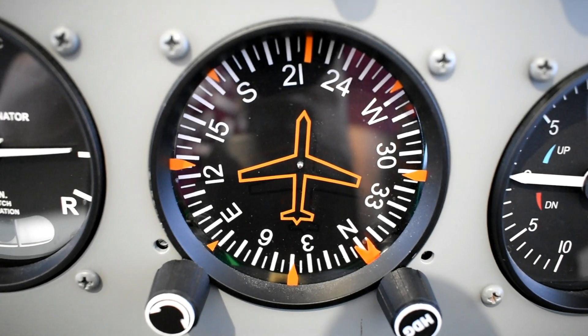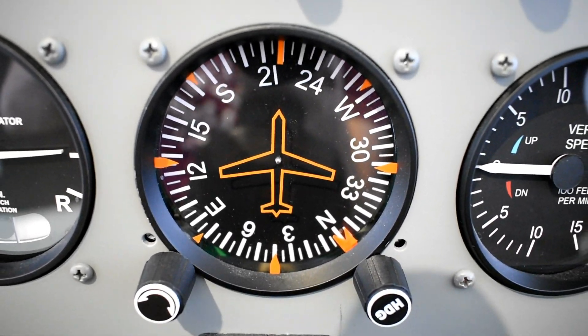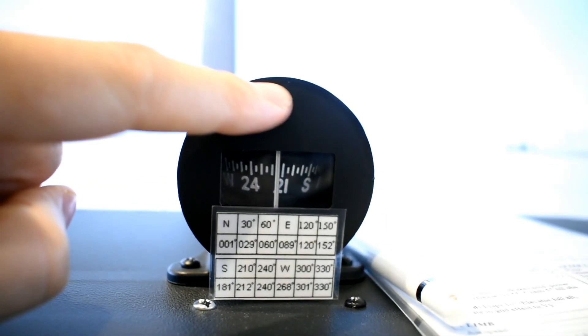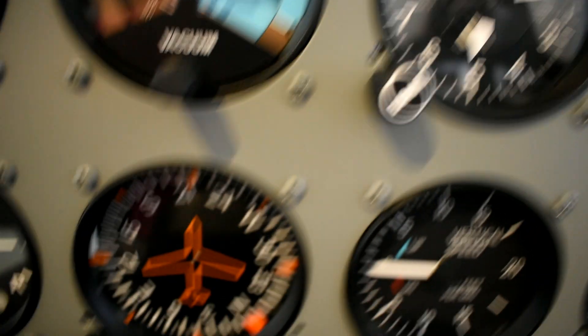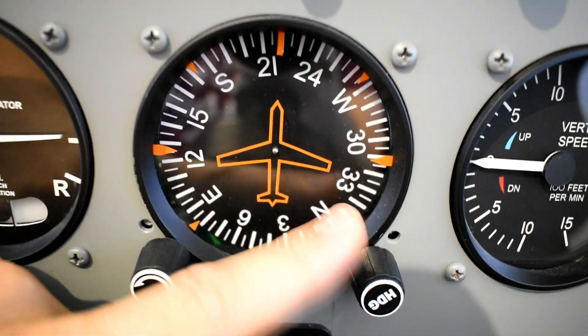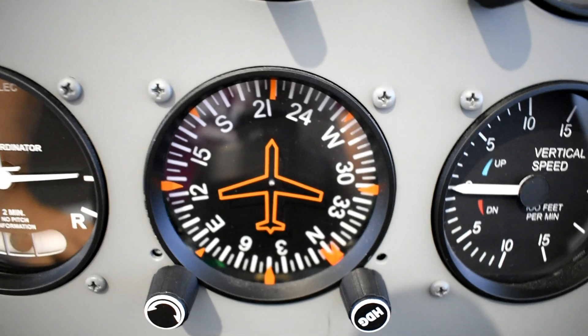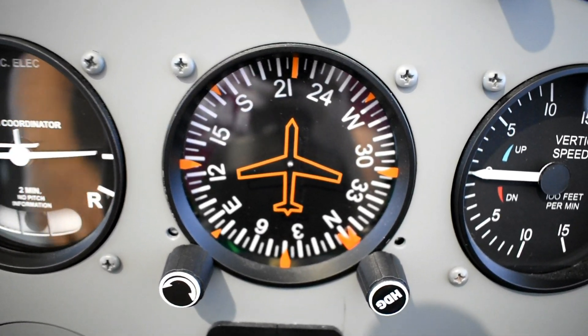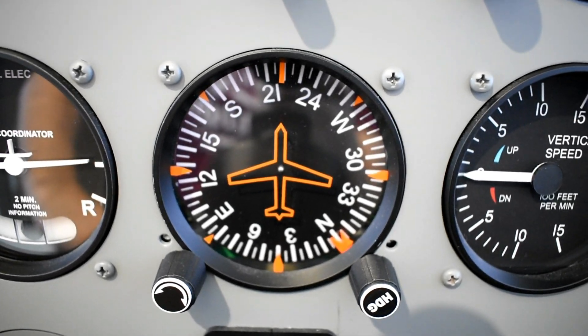Then we have the heading indicator with two knobs. One lets you change the disc to match the wet compass, and the other is the heading bug — you can set it for reference while flying, or work it with the autopilot as a heading bug.